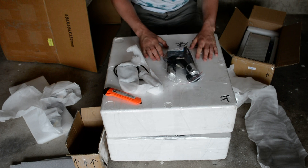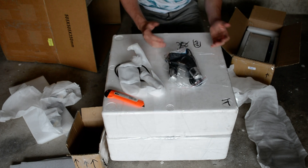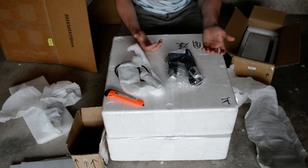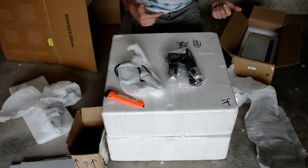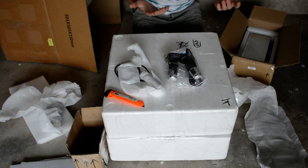I'm excited to start this project, and that's pretty much all I have for the unboxing video. If you guys have any questions about what I'm doing with my setup, please feel free to comment below and I'll try to get back to you as soon as I can.